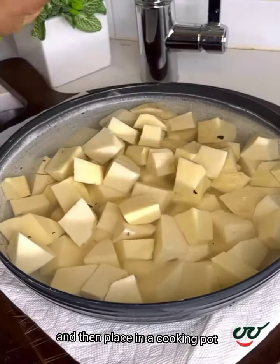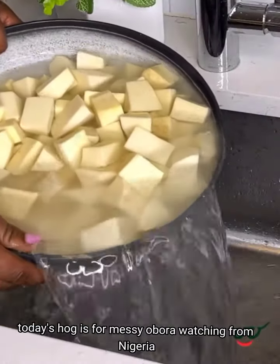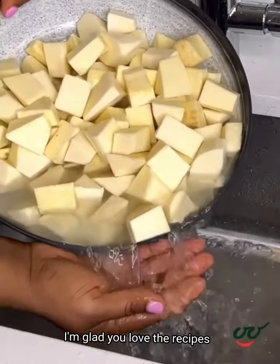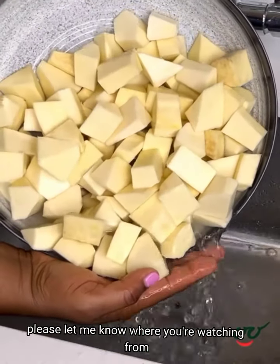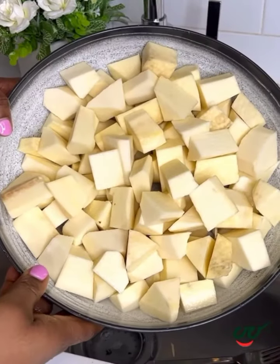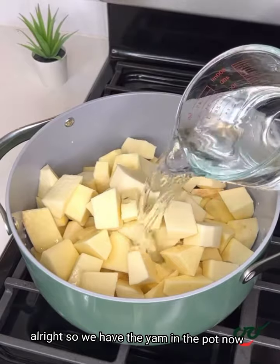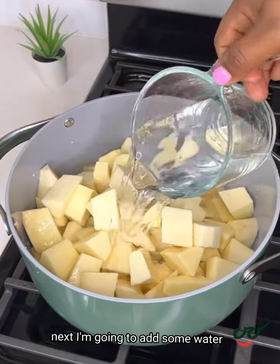You want to rinse really well and then place in a cooking pot. Today's hug is for Messy Obiora watching from Nigeria — I'm glad you love the recipes. Please let me know where you're watching from so I can send you a hug in my next video. We have the yam in the pot now.